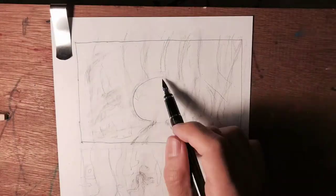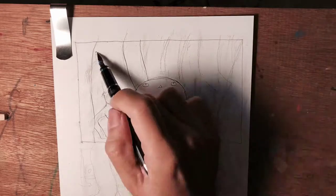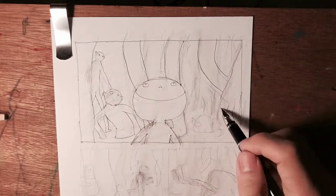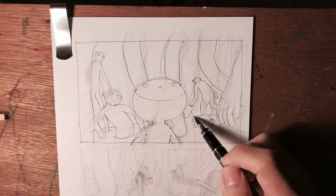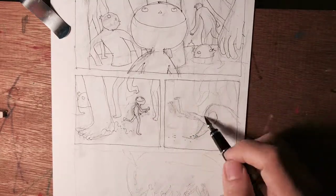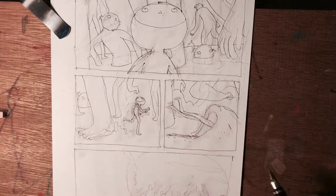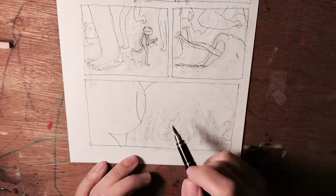Now I'm going to use a modified Namiki Falcon to ink the comic. This was modified by Greg Minuskin, he's a vintage pen restorer in the U.S., and this is modified to a needle point. So it's very sharp, it gives a very thin line, and it has some line variation.